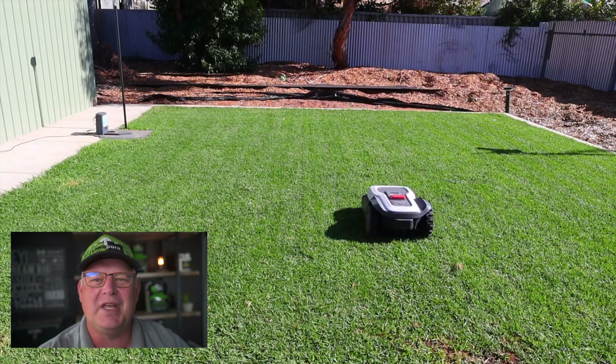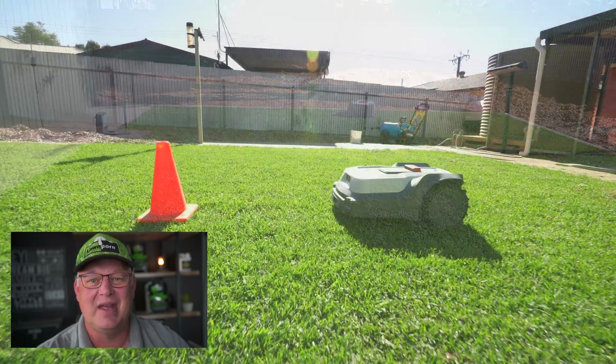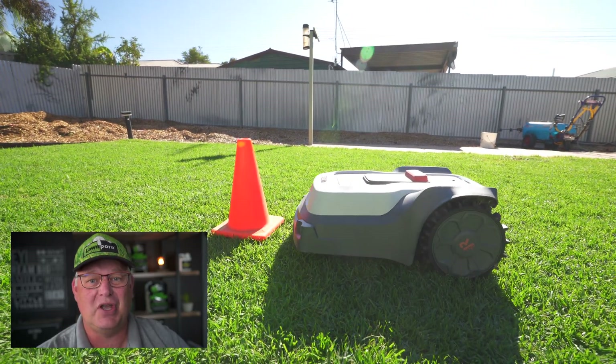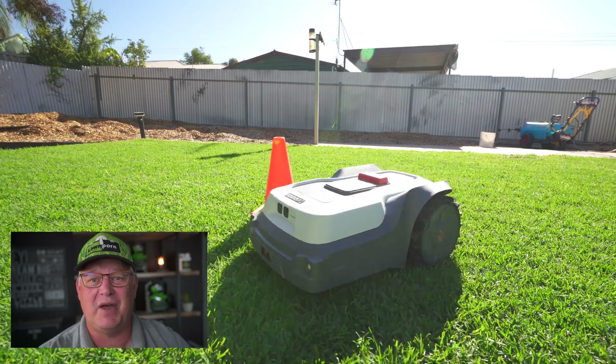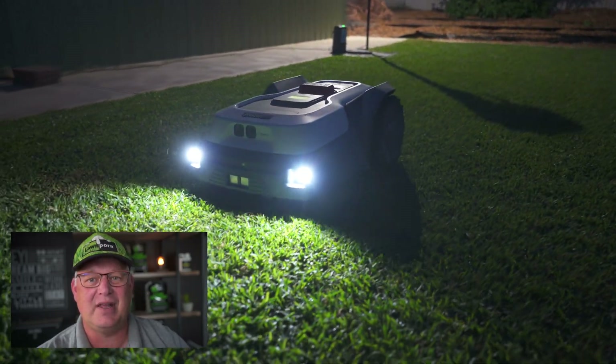G'day everyone, it's Matt Dorn from Lawn Porn, get your lawn on. Today's video is about the Robo Up T1000, a robotic mower that uses no perimeter wire and navigates via satellite and AI. It's got some tricks up its sleeve so let's check it out.